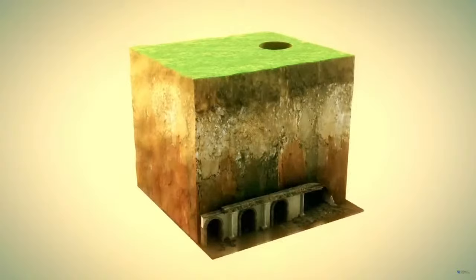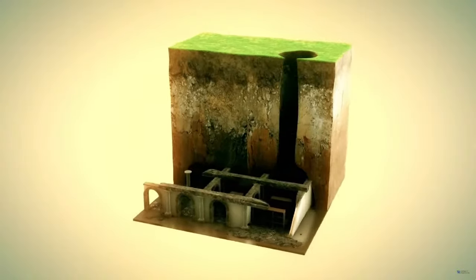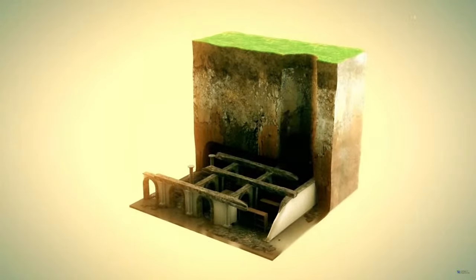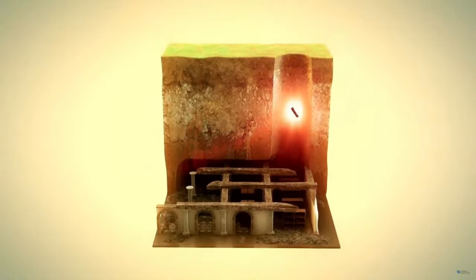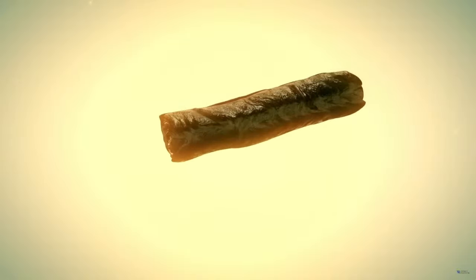1700 years later, a farmer digging a well strikes a beautiful mosaic floor. Tunnels are dug through the villa, and the carbonized papyri are found and recovered. Hundreds of years later, we are now almost able to read them — for which we need your help.